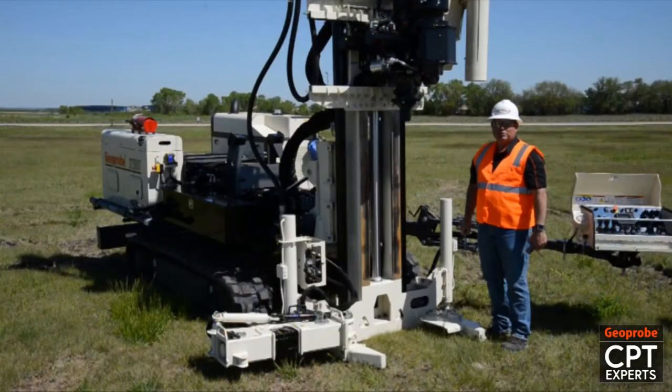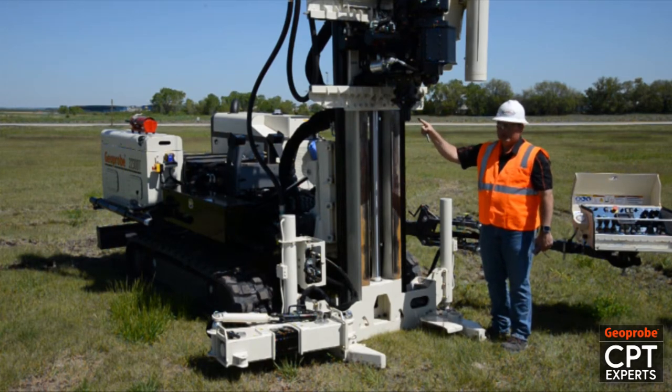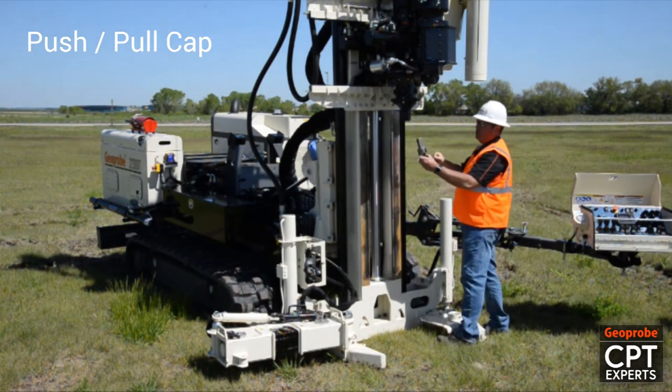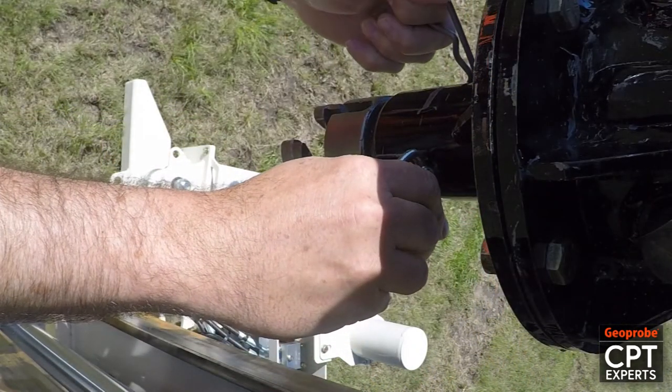To set the anchors and do pushing with CPT on the 3230 we have an adapter from the spindle down to inch and five-eighths. With that we can screw the anchors in and we also have a push-pull cap for pushing seismic or CPT with a cable that we'll put into place to perform that operation.